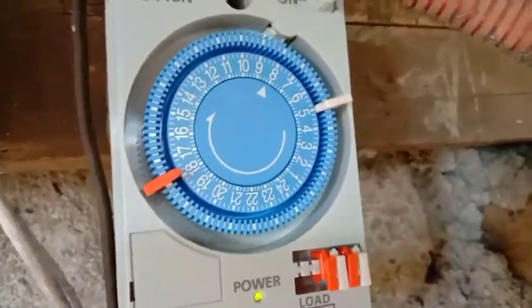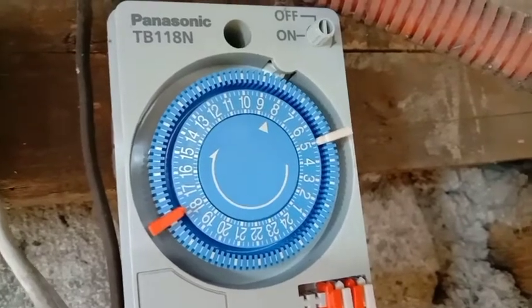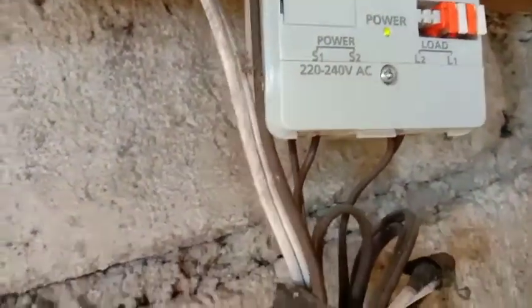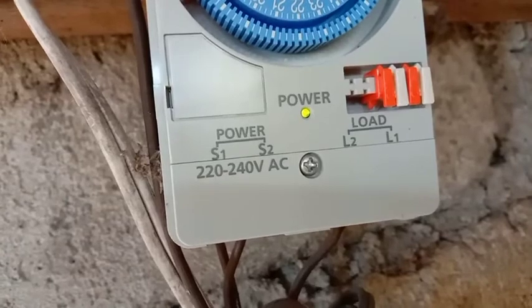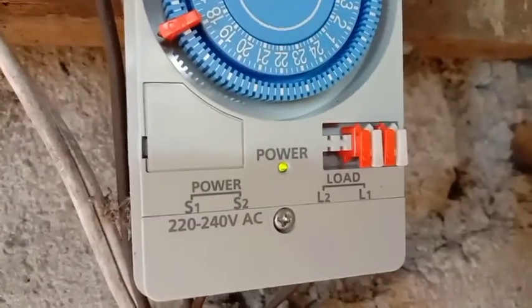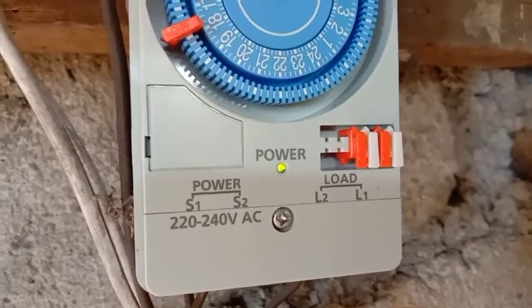Mapansin niyo dito, meron siyang mga number. Ito mismo yung timer natin. Andito yung supply line natin. Meron naman siyang indicator kung saan mo ilalagay yung supply line, tsaka yung load side line.